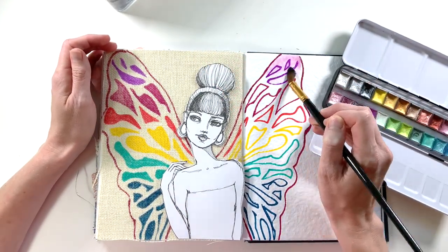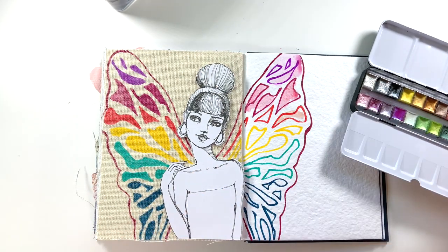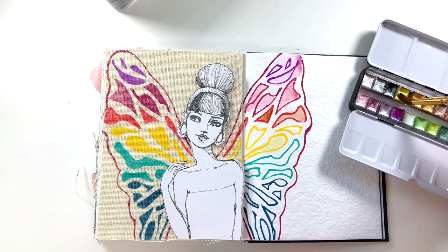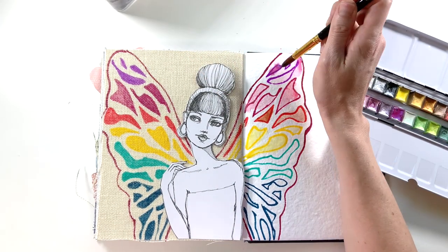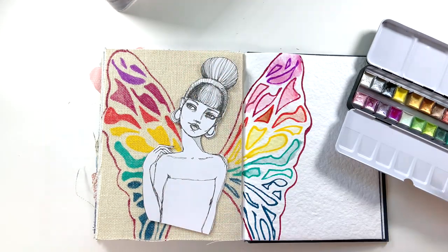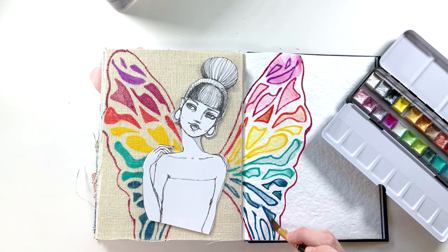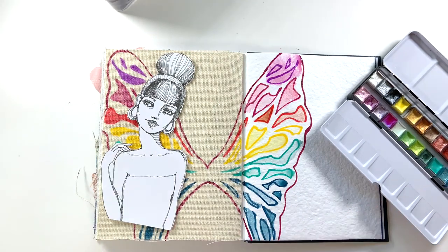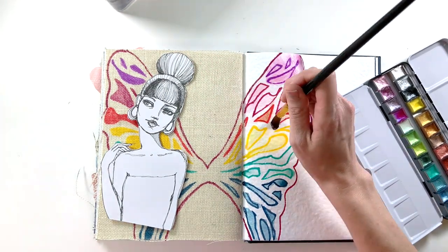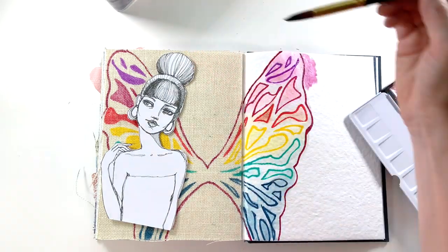These are the Arteza metallic watercolors, which I've also done a review on — I'll make sure to link that video. The original plan for this page was to have the colors on the right side of the wings kind of bleeding out and coming out from the wing, as if she were in a blur in motion. It just didn't quite work out. The colors really soaked into this pressed paper and I just didn't like what it looked like — it wasn't bold enough for me. I do finish painting them in, but I end up going in a different direction. I wanted them to all bleed together but they just weren't quite bold enough, the metallic wise, on this paper. I'm bringing an iridescent white in to see if they will blend, and they do — it's just a much softer look than I was going for.